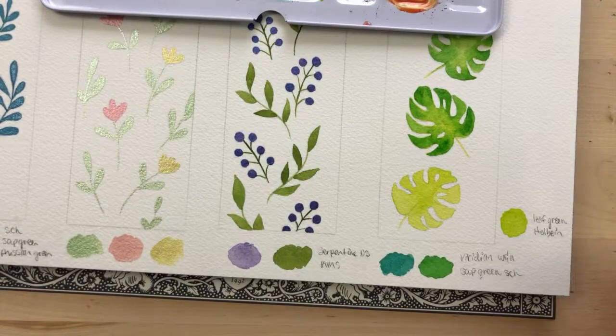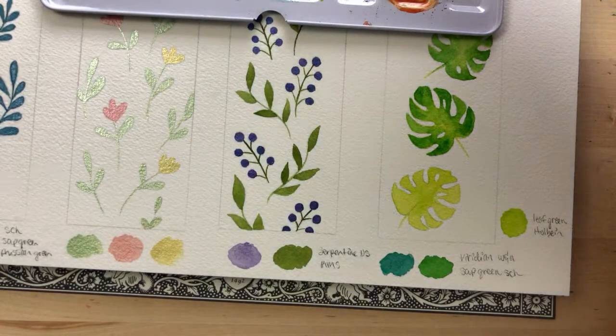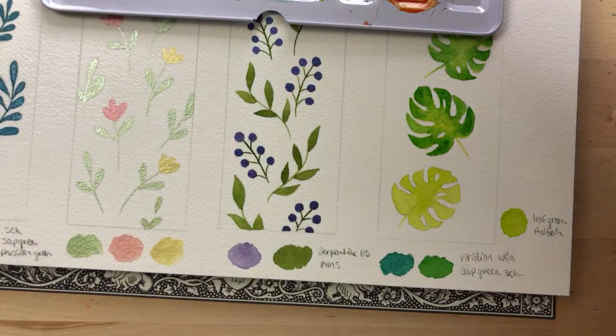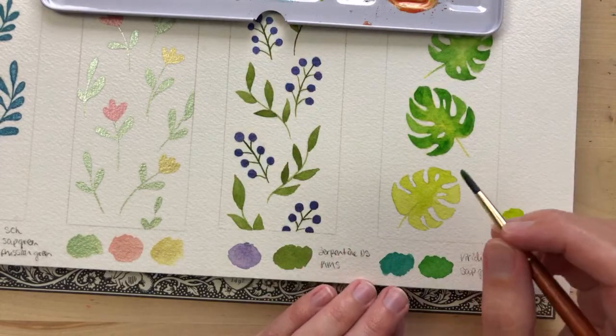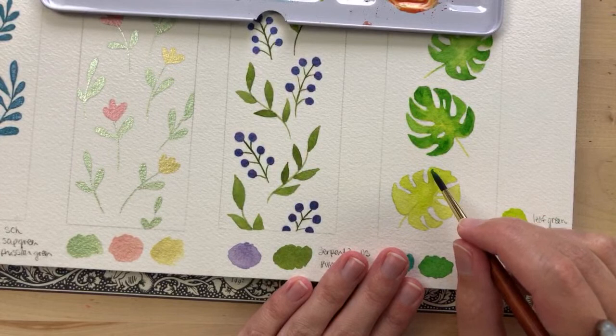Hannah asks: when you paint bookmarks, do you seal them, like with a fixative? Yes, I do. I use Krylon varnish. I can show you at the end of this video when I show how I finish off my bookmarks, which will be very soon because we're almost done painting.